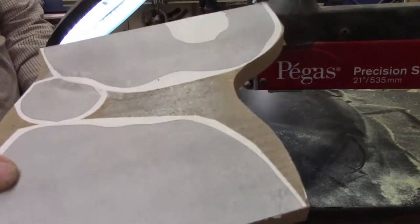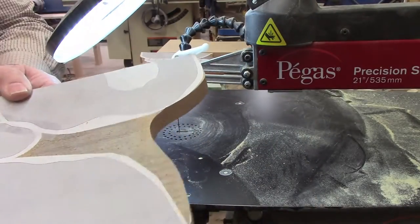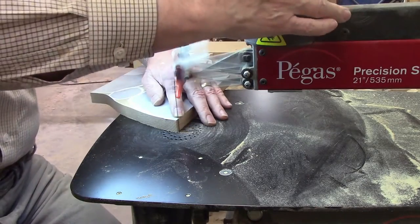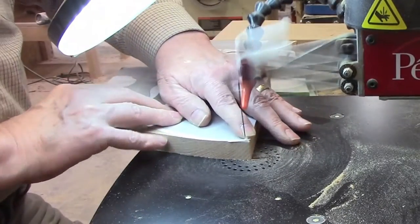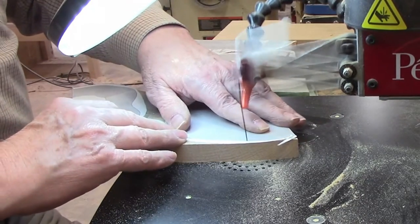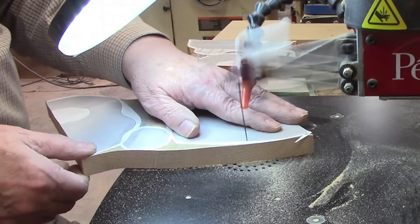I started by attaching the patterns to the wood using scroll saw tape, because it's easy to attach, holds well during cutting, and peels off quickly when you're done, leaving no residue behind. I'll leave a link to my source for the scroll saw tape in the description.